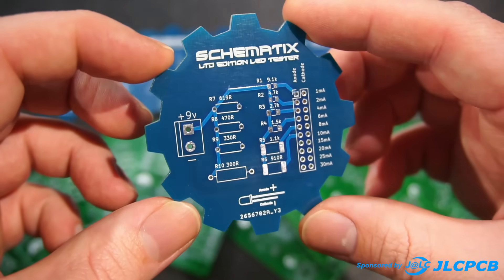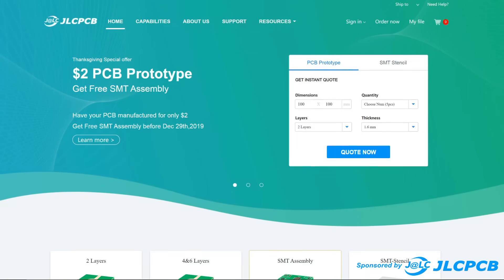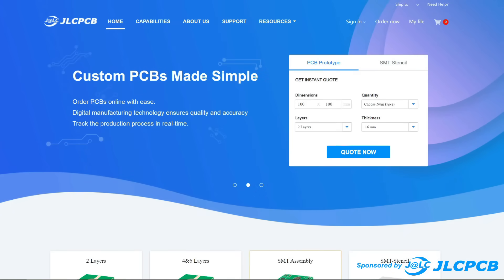And that's it. That's the last lifehack video I'm ever watching. Unfortunately, making professional PCBs at home isn't easy, but with JLCPCB they make it so affordable that you don't have to.